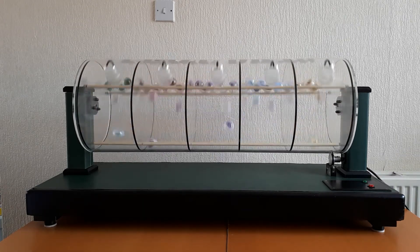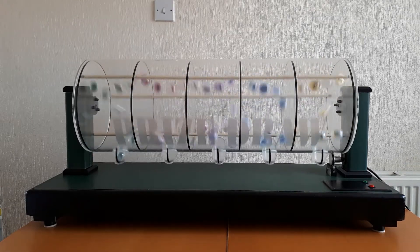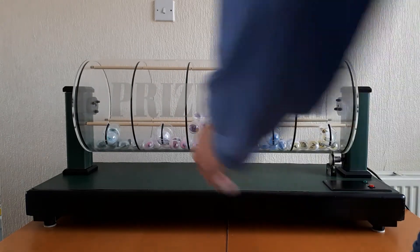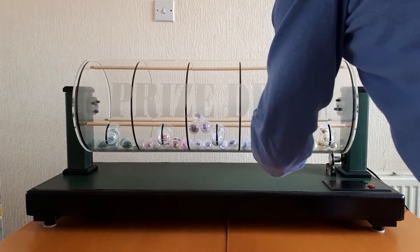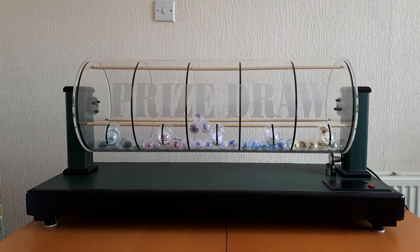We'll do it again. The balls drop in and this time we've got two, three, five, six, six — so twenty-three thousand, five hundred and sixty-six. I've got this set up for a hundred thousand combinations, but if your draw is smaller we can set it up to do that.